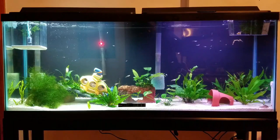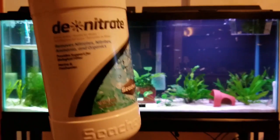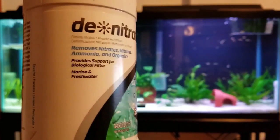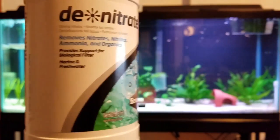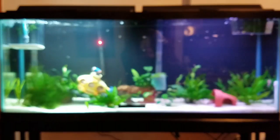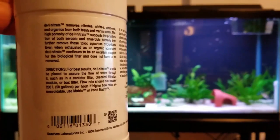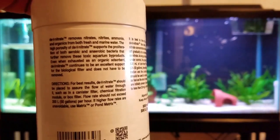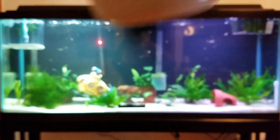When I was at the store I purchased the Seachem denitrate — it removes nitrates, ammonia, and organics. Let me show you the back so you can see the instructions. I hope my camera is able to focus on the letters — if you guys want to pause the video, now is the time.